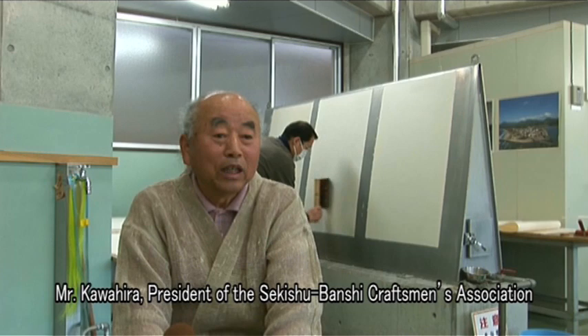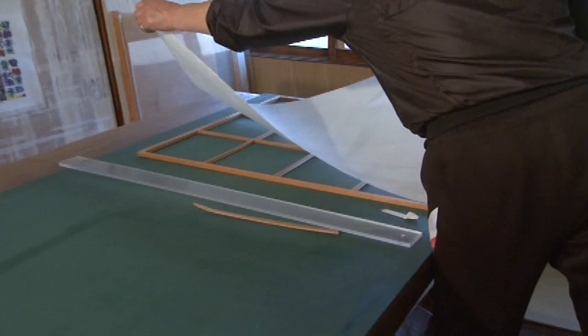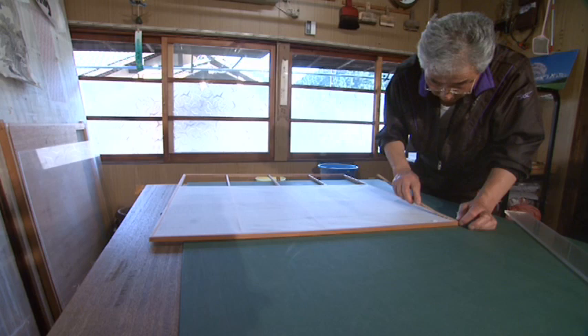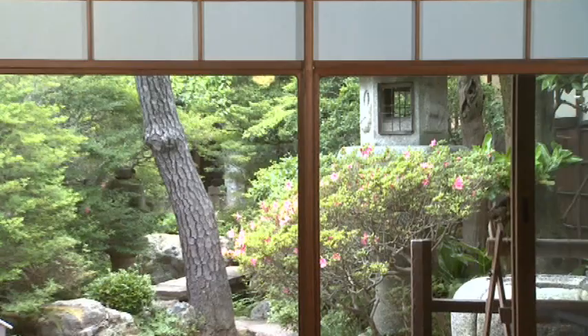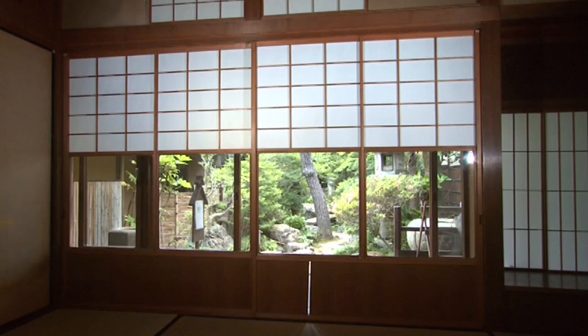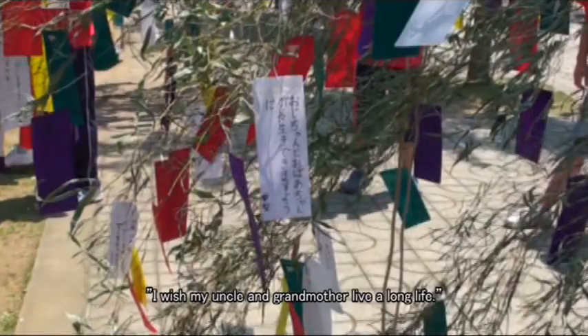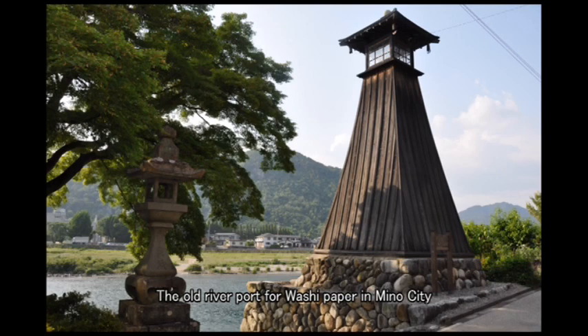We will continue training our successors. Sliding paper screen doors allow people to enjoy the soft and gentle sunlight shining through them and are a symbol of Japanese architecture. Washi has been deeply rooted in Japanese people's lives since ancient times. The paper-making techniques led to the origins of each Washi-making region and have been central to local people's sense of identity.